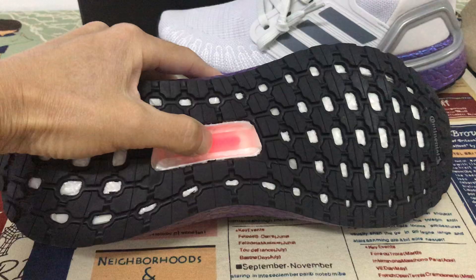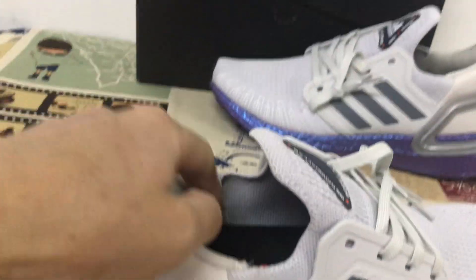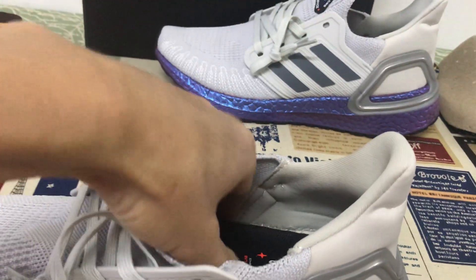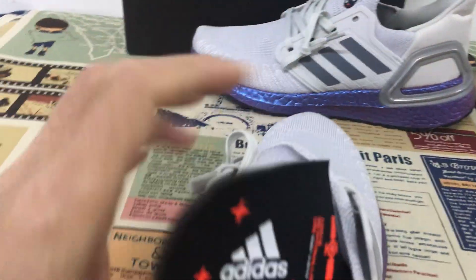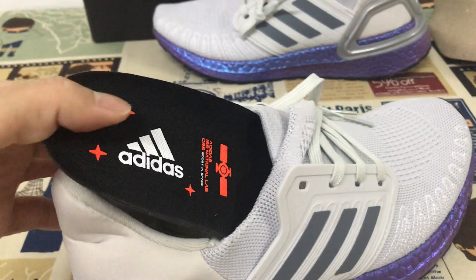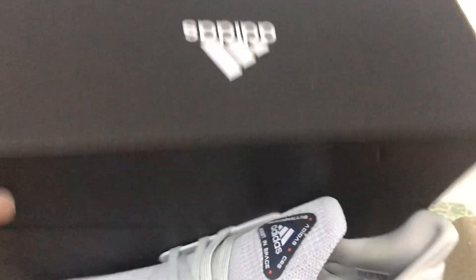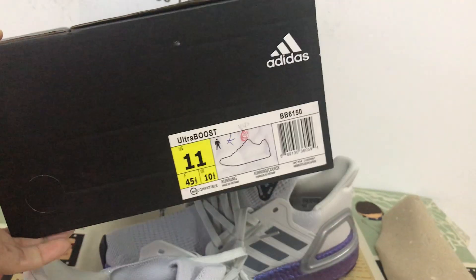There is TPU to support the sole. Here is the black outsole design. Now let's look at the box label this time.